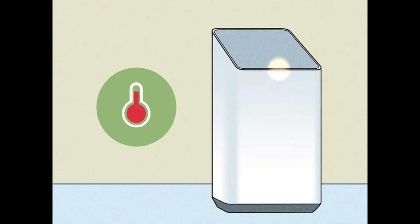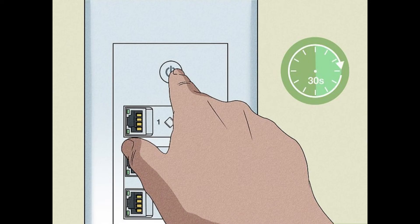Prevent overheating. Check for dust or dirt accumulation in the router's vents, as overheating can trigger the blinking orange or yellow light.